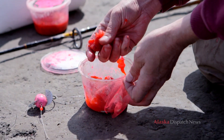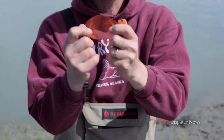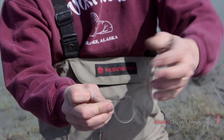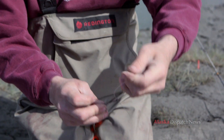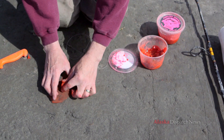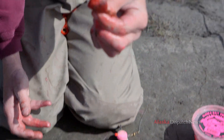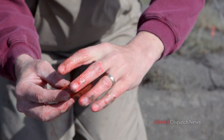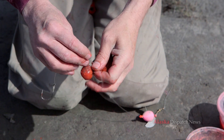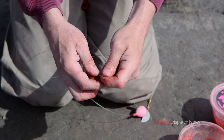Now we're going to add some bait. I use this netting you can get at any sporting goods store in the fishing section — it holds the eggs together so the little fish can't rob them from you. There's a little loop; push that out — that's where your bait goes. Make a little pouch with the netting, take salmon eggs and make a little ball with them, put them right in the middle, then pull the sides up and you're left with a little purse pouch. Twist it all together nice and tight, put it through the loop, and pull it as hard as you can.